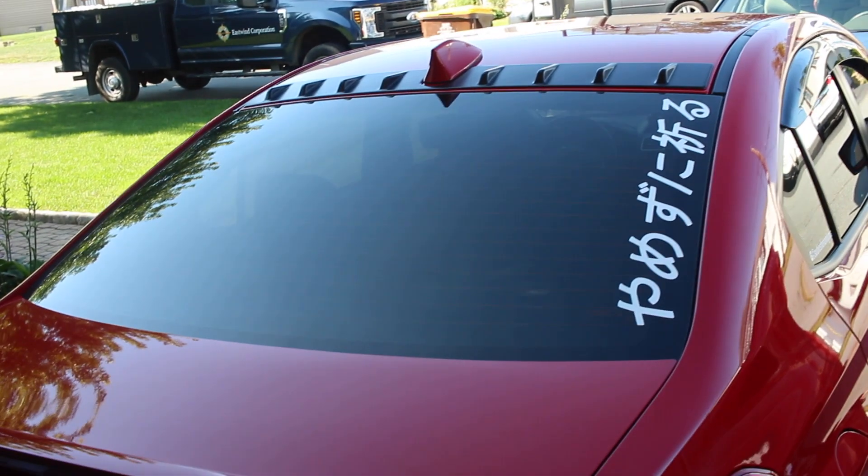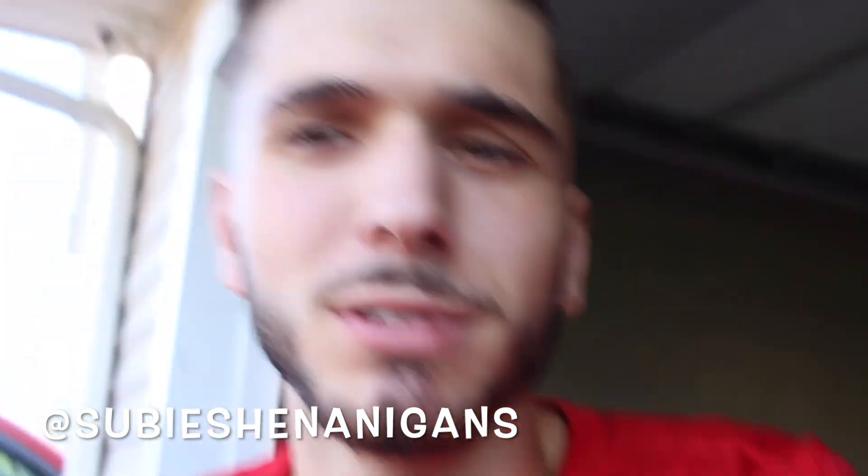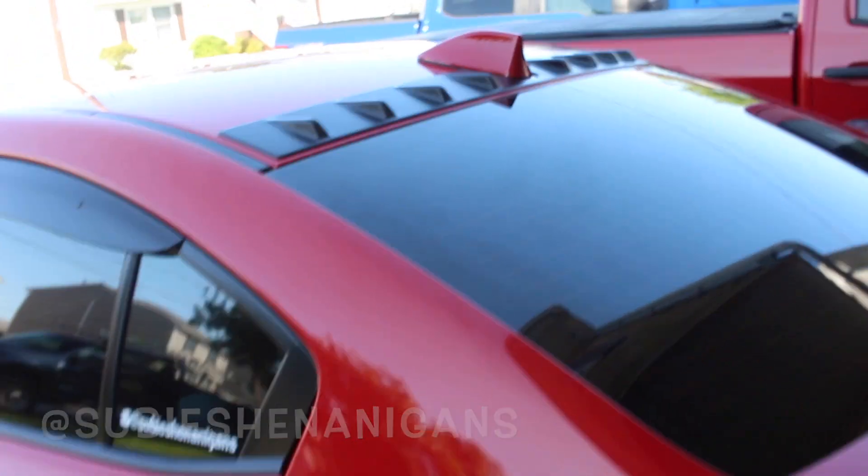Some of y'all are probably wondering what that even says — well, maybe if you followed me on my Instagram you wouldn't be wondering. I think it actually came out really nice. It gives it such an aggressive look.